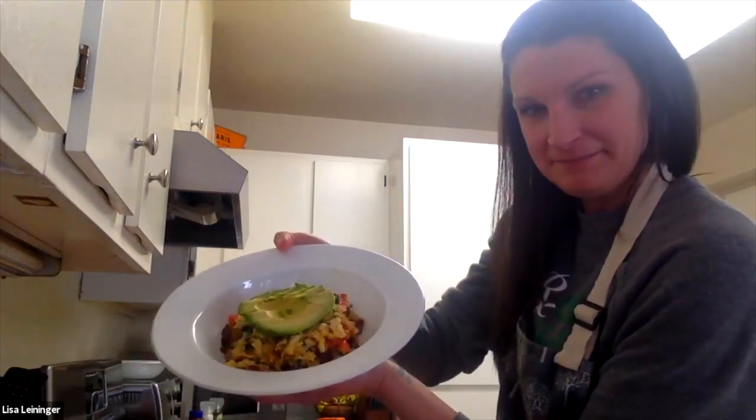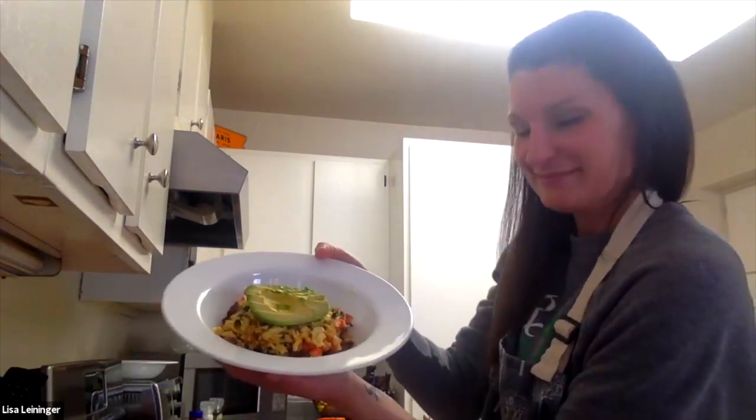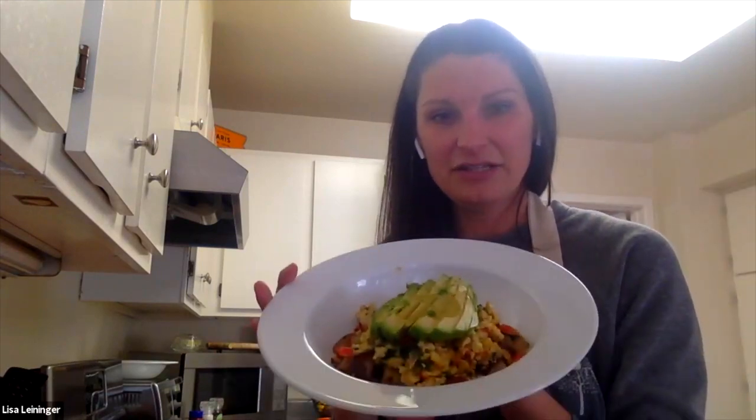I've got the avocado all sliced up. That is actually very Instagram-worthy — it's incredible. So what is in here: potatoes, eggs, peppers, onions, spinach, some cheese, and an avocado. This is healthy — healthy and affordable. And it can be breakfast, lunch, or dinner too. I think this was just a really good choice for this program.